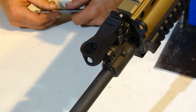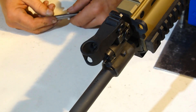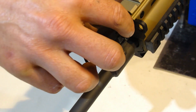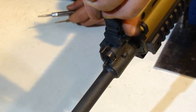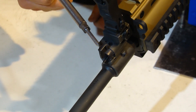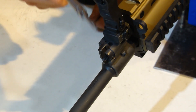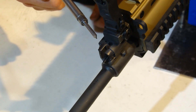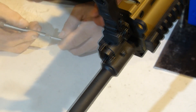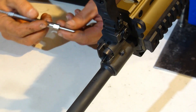First thing you need to do with your SCAR Mark 16 or Mark 17 is take the front sight, if it's in the stowed position, and put it in the deployed position. Your gas regulator valve should be in the vertical or 12 o'clock position, which is typically referred to as the unsuppressed position.